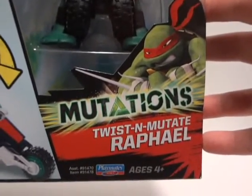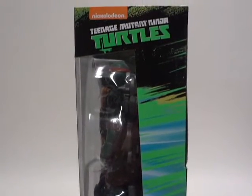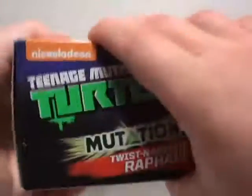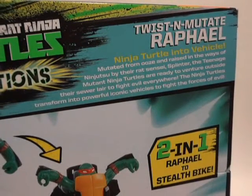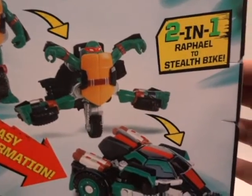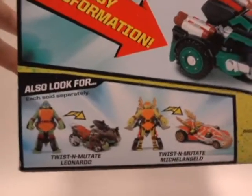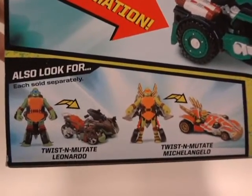So that's pretty much the theme of these lines of mutation toys. Let me bring the camera up so you guys can see the top — Mutations. Pretty much all there is to see on these boxes. Here is the bio; if you want to pause and read it at your own time, go ahead. It's just pretty much going to repeat. And there are two other figures in the line: Leonardo and Michelangelo.